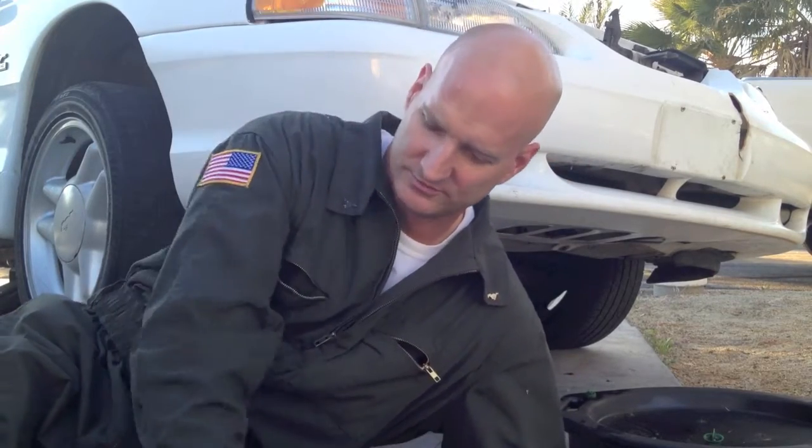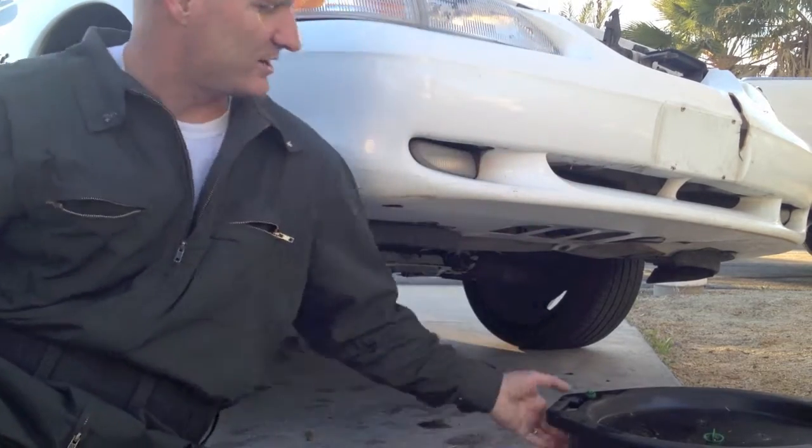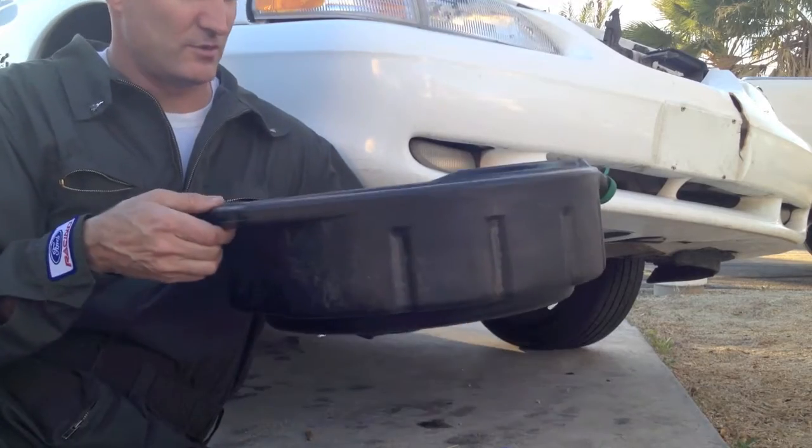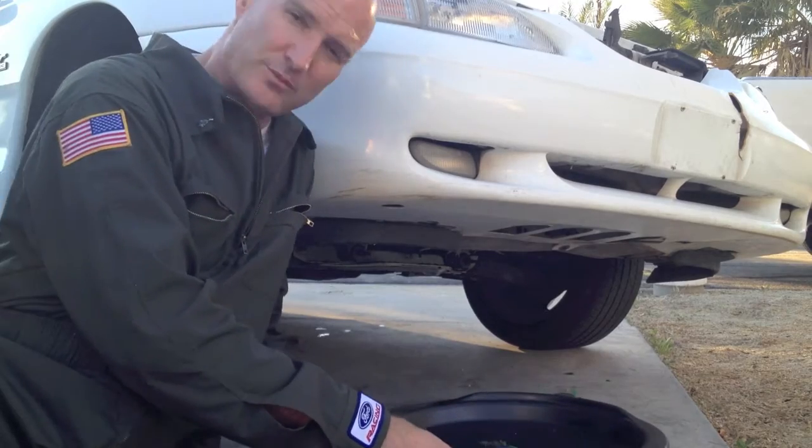Draining the oil out into this little pan right here. You can get rid of your bad oil with these little devices at AutoZone — they'll take it from you for free and you get to keep the environment clean.